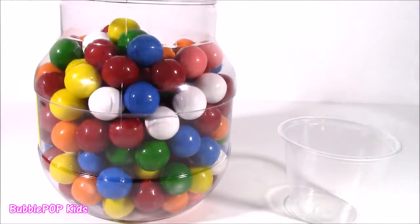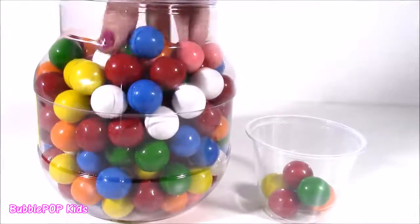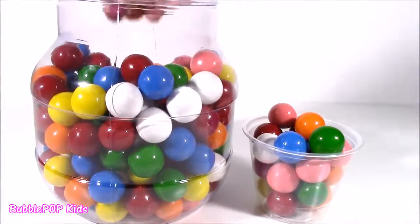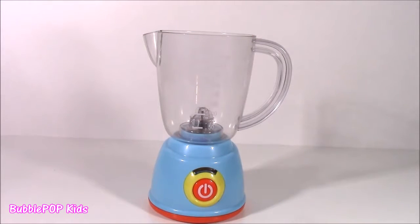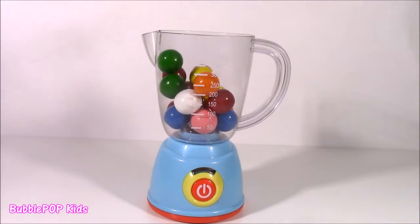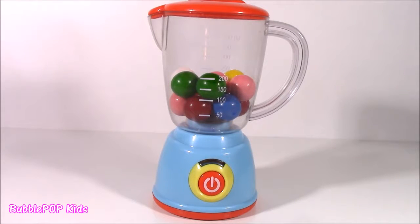This huge giant gumball bin is super huge. We fill up a cup with all different colors so we can pour it super easily into the blender. We've got a handful — yummy gumballs. Here is the magical blender. I'm just going to open the top and pour these in there. So we have our gumballs in there — we're going to hit the on button, see them swirl and twirl, and our magical gumballs are going to turn into magical toy surprises.